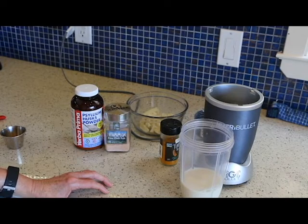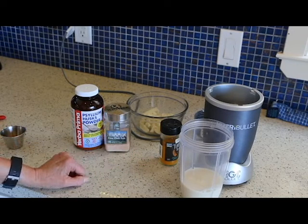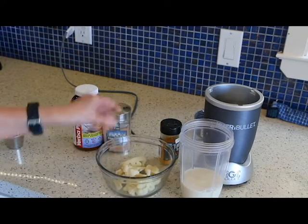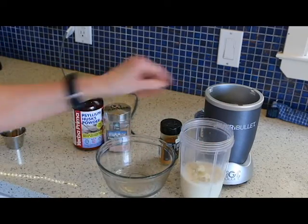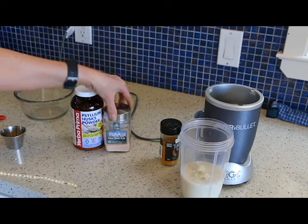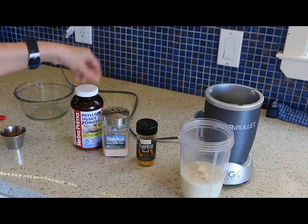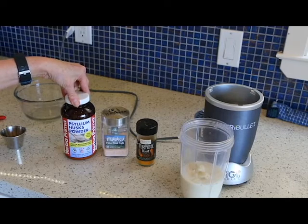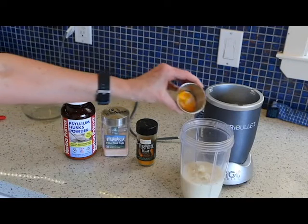I will be using my Nutribullet for this. What I have in here is a cup of unsweetened soy milk. I'm going to be adding a cup of cooked cauliflower, so we're going to throw that in. This was just frozen and I just zapped it for a few minutes. Then we're going to use some Himalayan pink salt, some turmeric — mostly for color. And then what's going to thicken it up is the psyllium husk powder. This is just pure fiber, so all good for you. So let me throw the spices in.